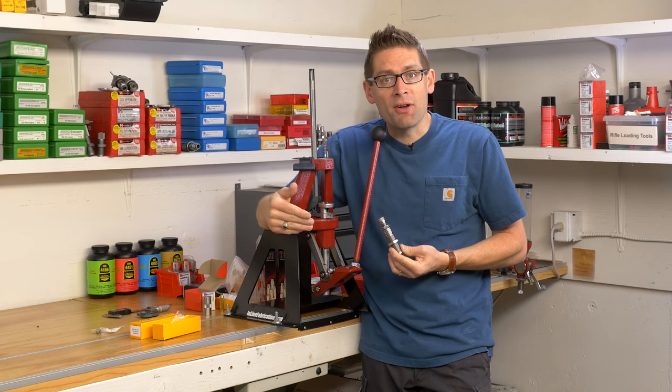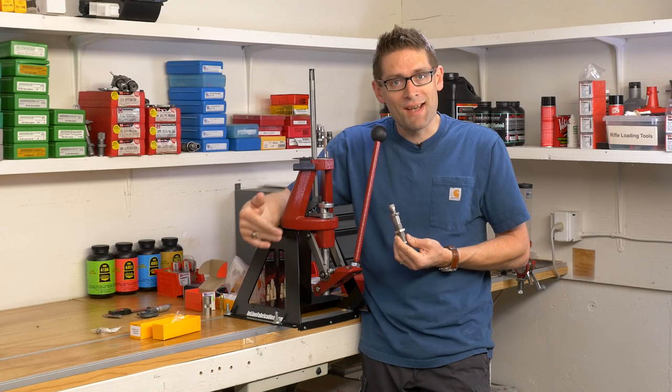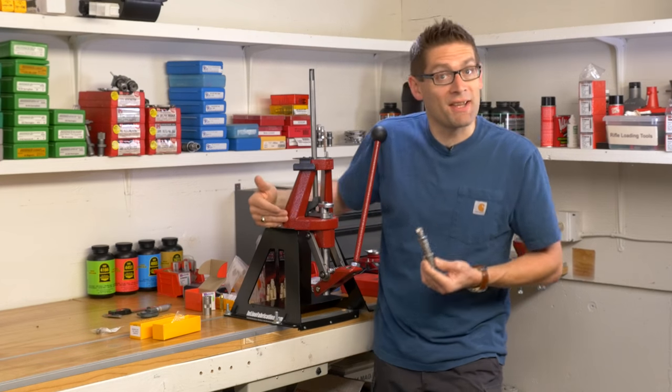What we're going to cover is an overview of this new product. We're going to look at the math and measurements required to figure out what size bushing you're going to need to buy — that's purchased separately. And then we're going to set it up on the press. So let's get going.